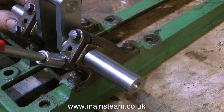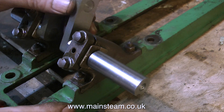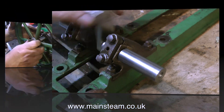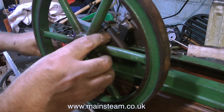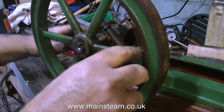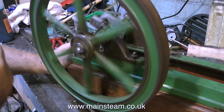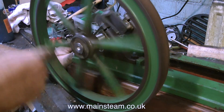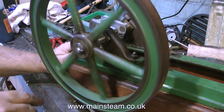With the top caps tightened down — not over-tightened, just nipped up — the crankshaft spins quite freely, which is a good thing. With the flywheel slotted onto the crankshaft and the old key placed in the keyway, the crankshaft spins fine. It feels quite good. There are no real tight spots, maybe a tiny one at the top, but nothing to worry about — that will just bed in.